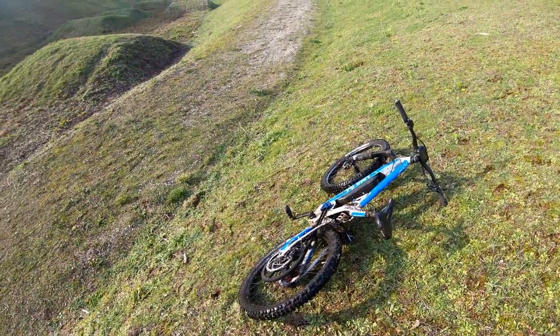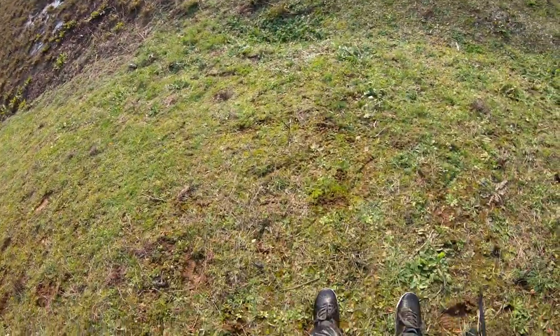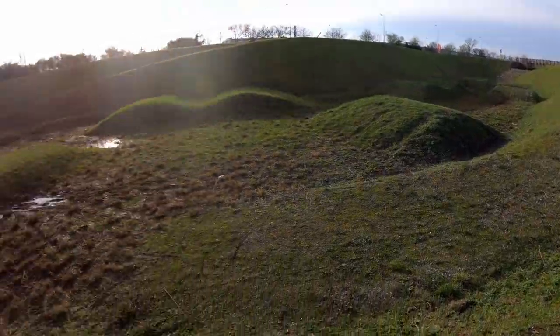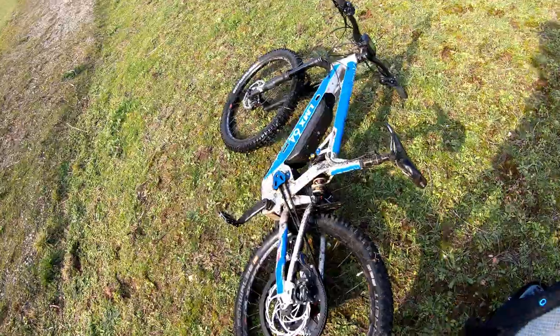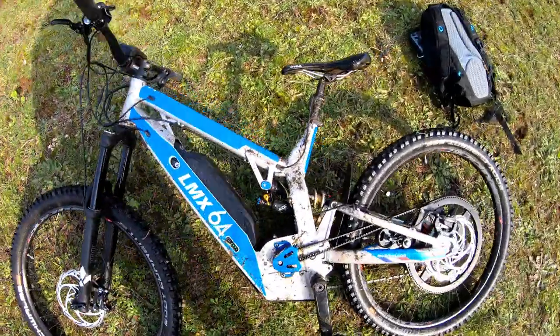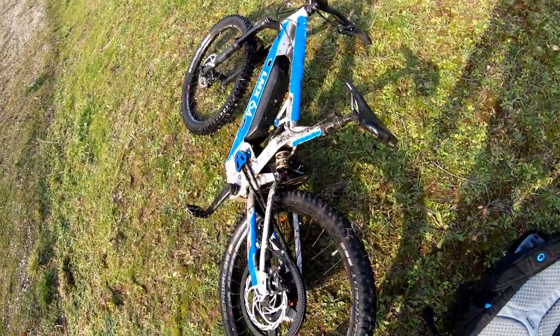All right guys, time to leave this pit of doom. I'm gonna head back home because I'm completely wet. Hope you enjoyed this video — some high humidity testing, as you like it. That's all for today, hope you enjoyed and see you later guys! Bye!